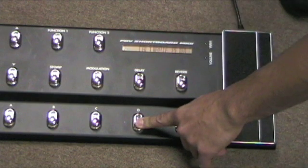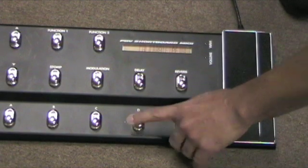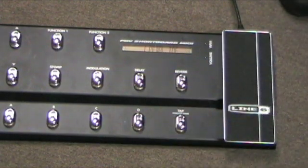Once this is lit up, it's going to say 'calibrate pedal,' and once you release the D button, it's going to say 'one pedal toe.'